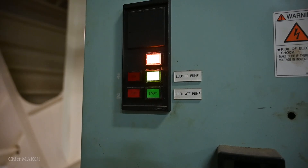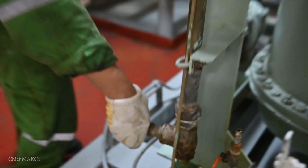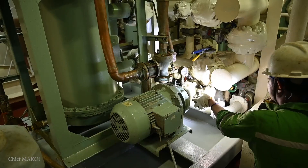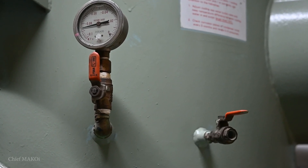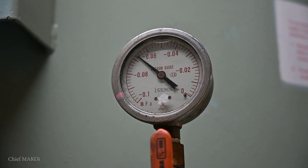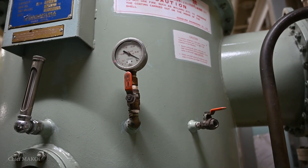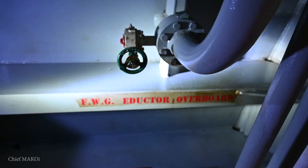Once cooled down, stop the ejector pump, close the feedwater valve, close the condenser inlet and outlet valves, and the ejector pump inlet valve. After that, open the vacuum breaker. Finally, close the ejector pump overboard valve.